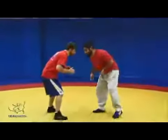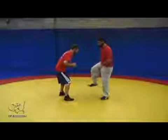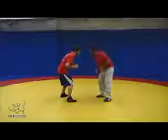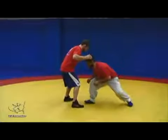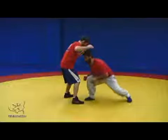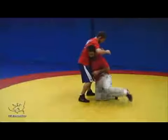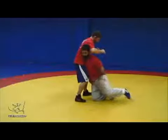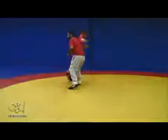Inside step penetration — when I'm standing here, if I was going to attack my opponent's right leg, my right leg is inside. I'm going to step my inside leg forward, down the middle, driving my knee over my toe in a straight line, here, and following with my trail leg. My trail leg is very important on any attack as I follow through and drive up.